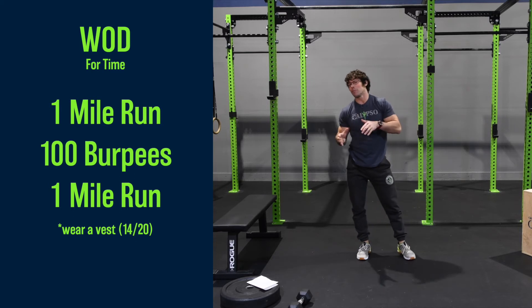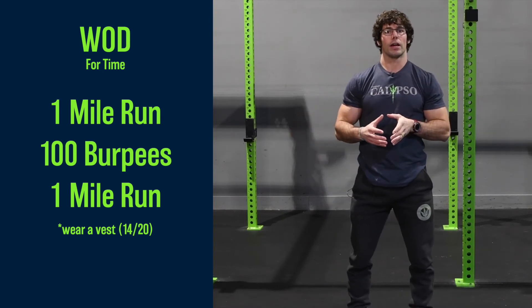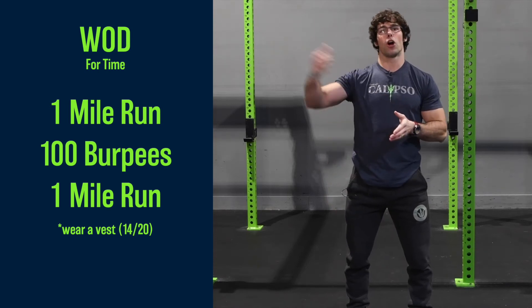If you have a weight vest, I recommend you wear it for this workout. I want it to be challenging. What I want it to feel like is basically if we're going to run a 5k with a weight vest on — that's how this should feel. Both the muscular fatigue, but also how long it should take.